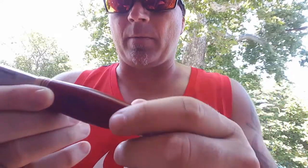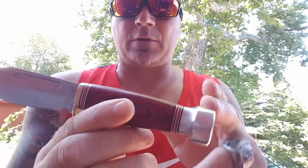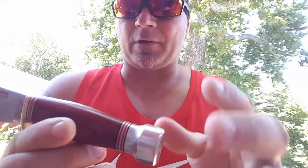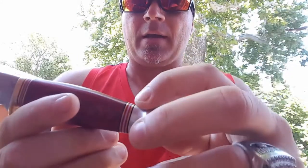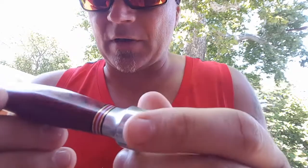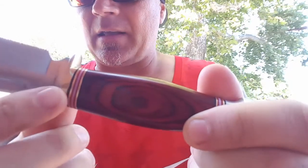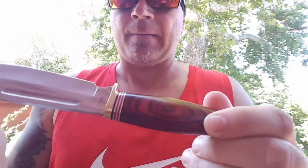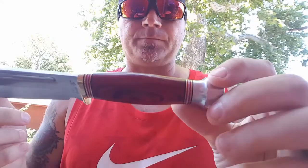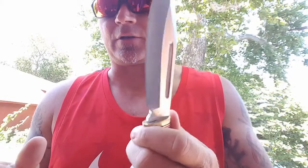You have the stainless pommel but the brass guard. For me, I'd prefer doing both stainless or both brass. The liners are a mix of plastic and brass. As far as fit and finish, you'll see some spots where it's not perfect — here, where that liner looks a bit rough. But overall, it's really not that bad. Who cares if the liners don't look majestically beautiful, because what it comes down to is performance of the blade.